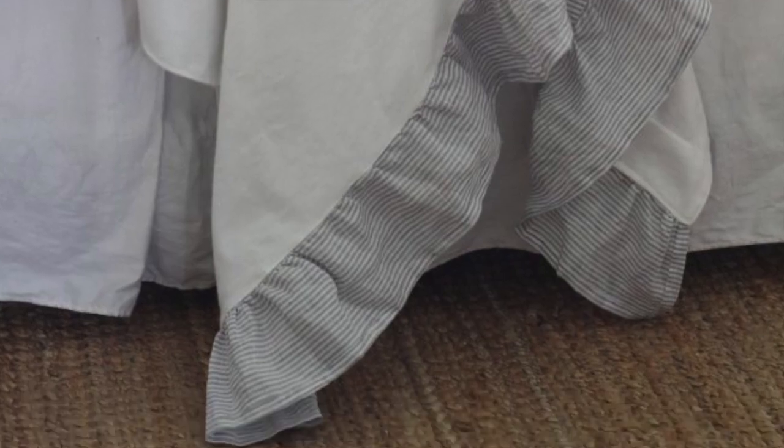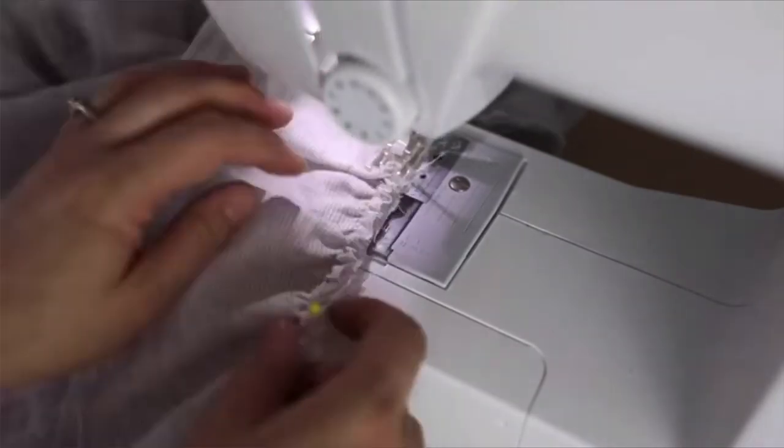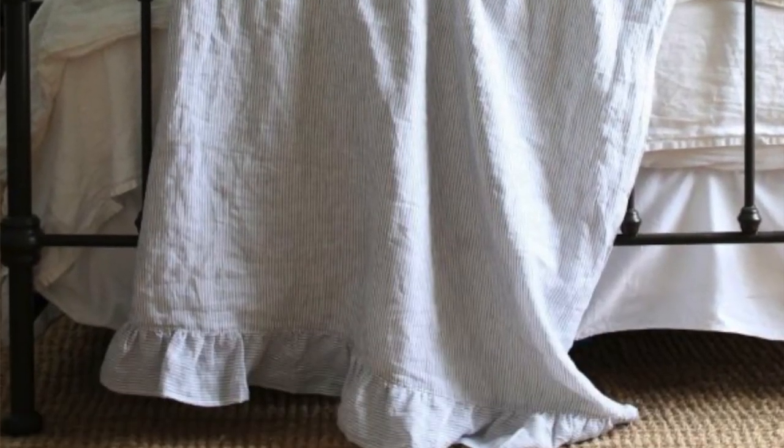The second one is throw blankets. Believe it or not, a throw blanket is basically just a couple of materials put together, right sides together, sewn around the outside, flipped out, and then top stitched. I have a tutorial called my linen and ruffle throw blanket — it's one of my most popular sewing tutorials and one of my favorite items in my home. All you need to know is how to make a ruffle and a seam. If you want to skip the ruffle, it's even more basic. It's a super simple project for beginners.